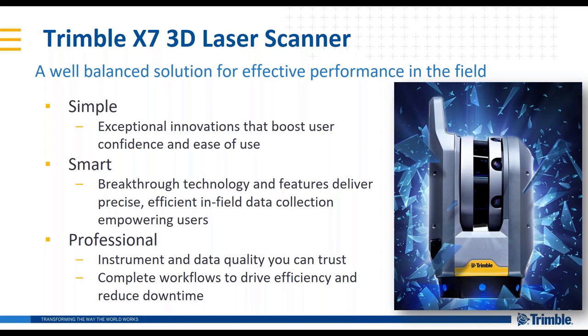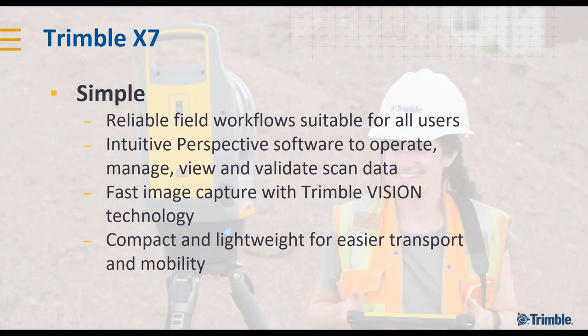The Trimble X7 3D Laser Scanner. Here at Trimble we set out to build a well-balanced solution focused on efficient performance in the field. We built in exceptional innovations to boost user confidence and make this product super easy to use. The product had to be really smart, so there are breakthrough technologies in this scanner that deliver a precise and efficient in-field data collection experience. Most important for us at Trimble is the professional nature of all the products we release — the instrument must have data quality, be ruggedized, and be your business partner in the field.